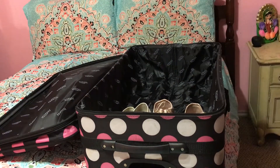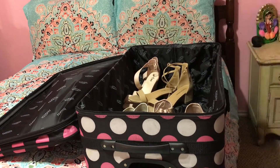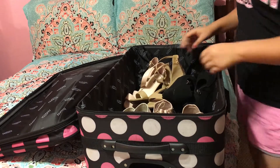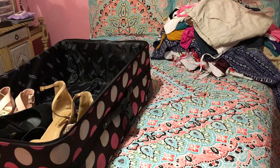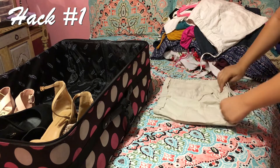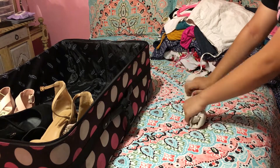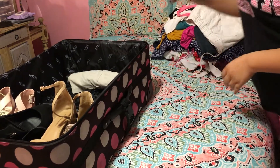Next I'm also going to be bringing two pairs of heels just in case, and a pair of wedges — I am not a girl who can resist tall heels, so that's that. Then there's a whole bunch of clothes. My first hack: make sure to roll all your clothes, from your shorts to your pants and your shirts. I'm going to go ahead and do that to all my clothes and just stack them on top of each other.